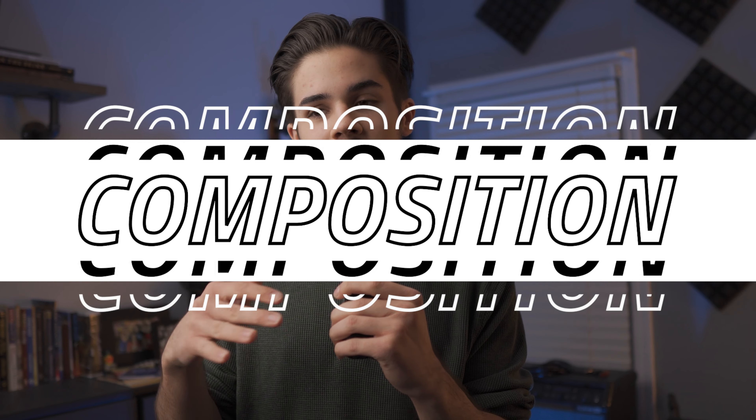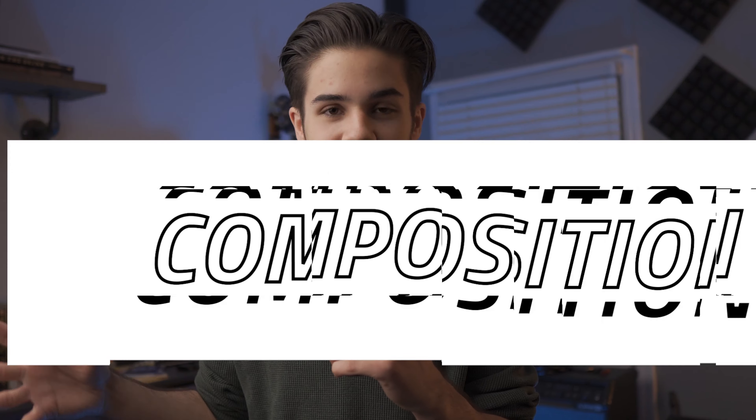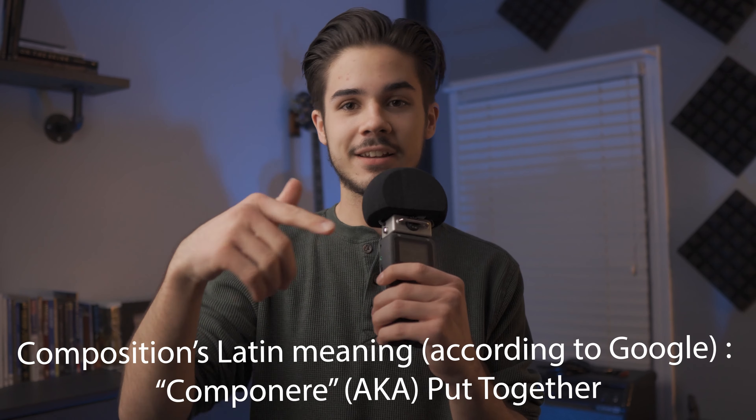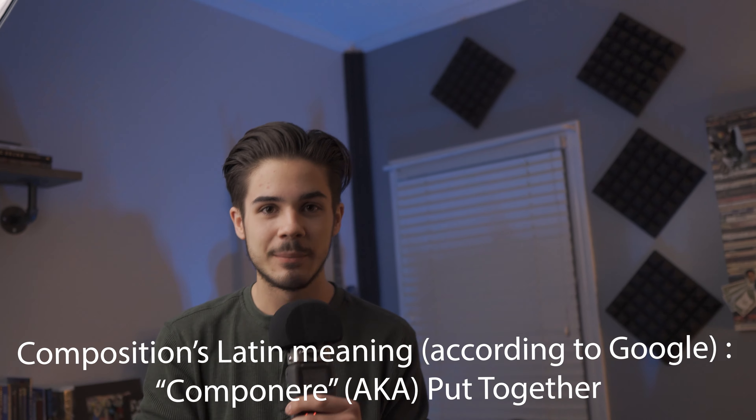My first tip is composition. Composition is one of the biggest ways to tell a story using a camera, and a lot of times people don't realize how important composition is. Sometimes the camera will be leaning far back and the head is all the way down in the bottom left corner — it doesn't look good. Bring it back or lean forward a little bit.